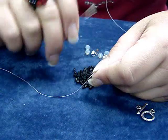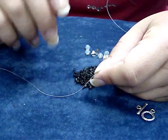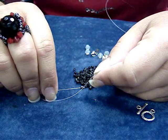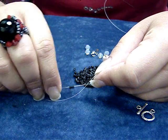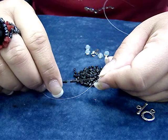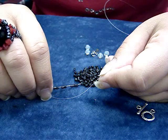You will also need a number 12 needle. The first thing you need to do is thread your needle with three yards of the fire line — and I do mean three yards — because this is one of those projects where you really cannot tie in. You're going to need a three-yard length of fire line, thread your needle, and then the first thing we're going to do is thread eight of the hex seed beads onto our thread.